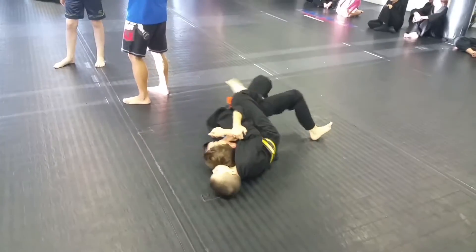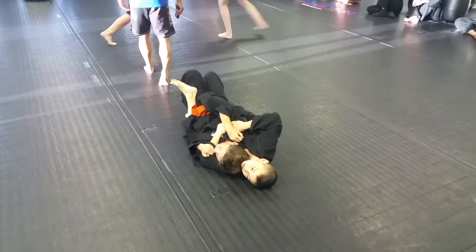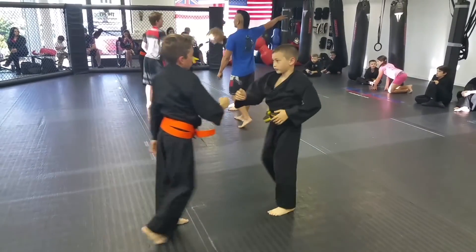Five. Three. One. Five seconds. Go. Five. Five. Yeah, you're not tired with your partner.